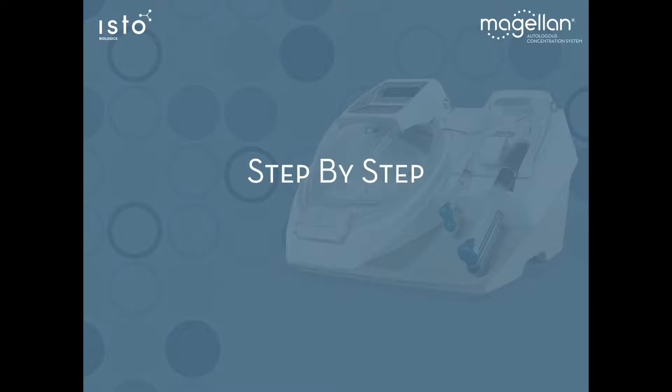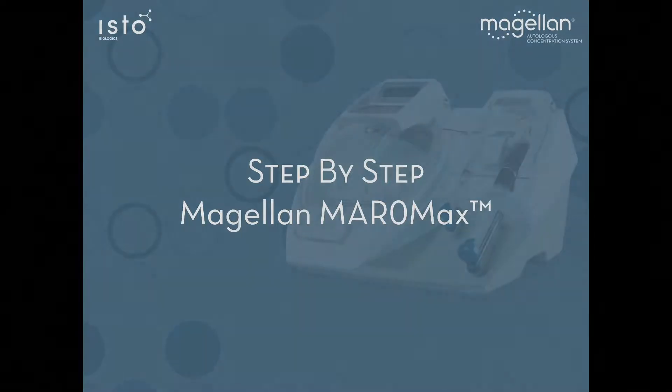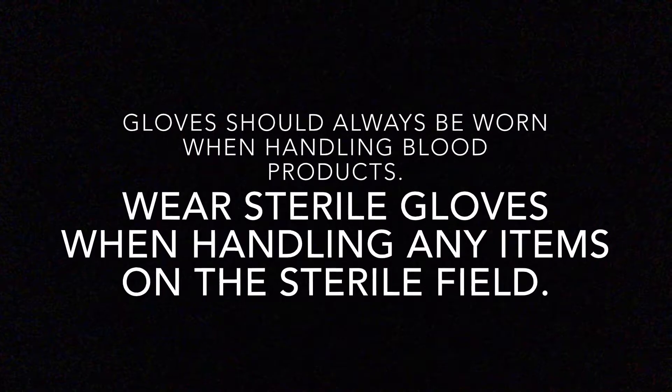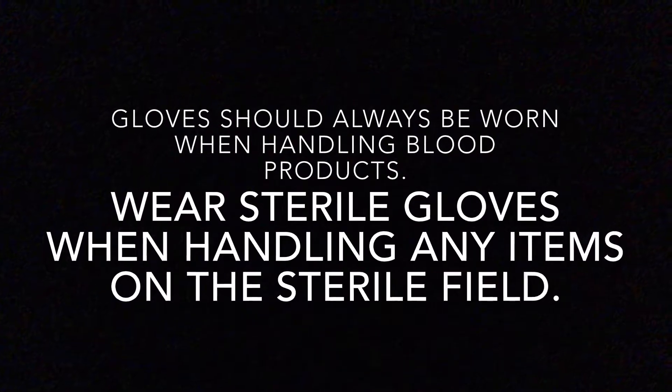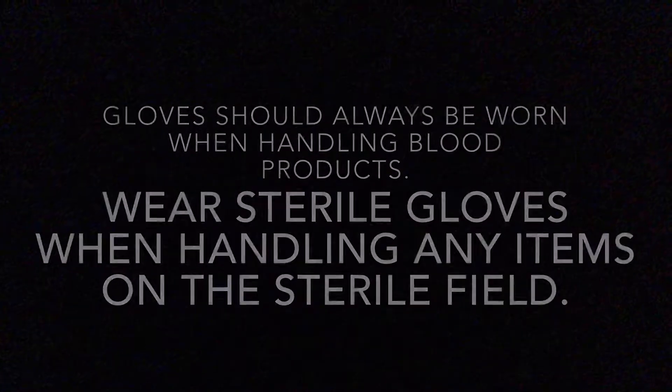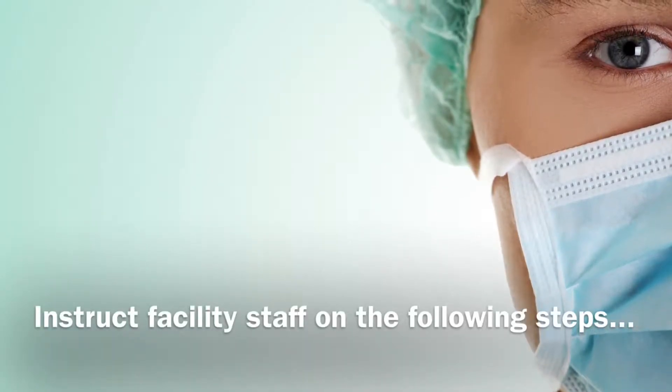This is a step-by-step guide for the Magellan Meromax kit. Gloves should always be worn when handling blood products. Wear sterile gloves when handling any items on the sterile field. Instruct facility staff on the following steps.